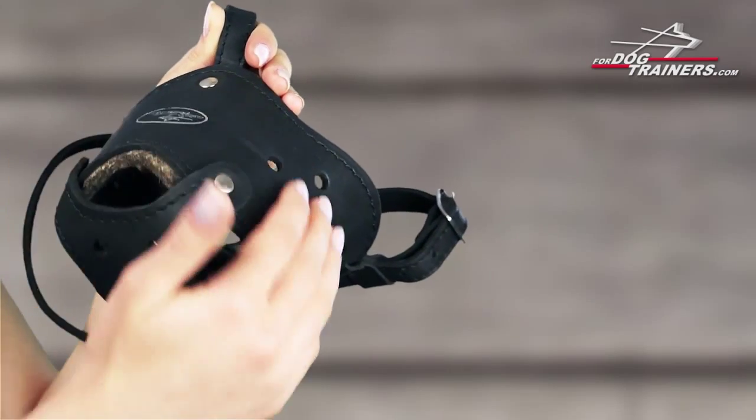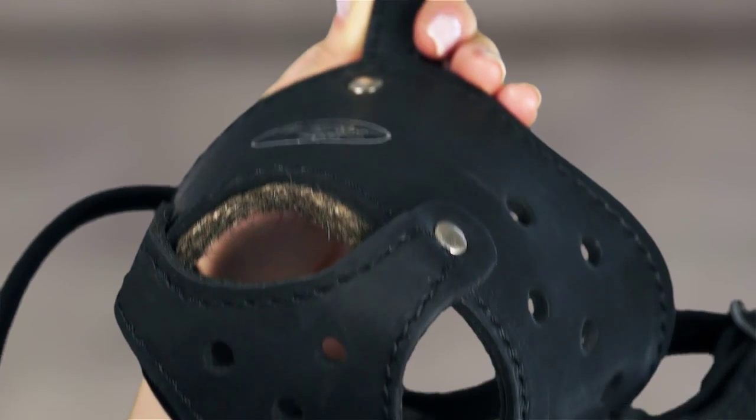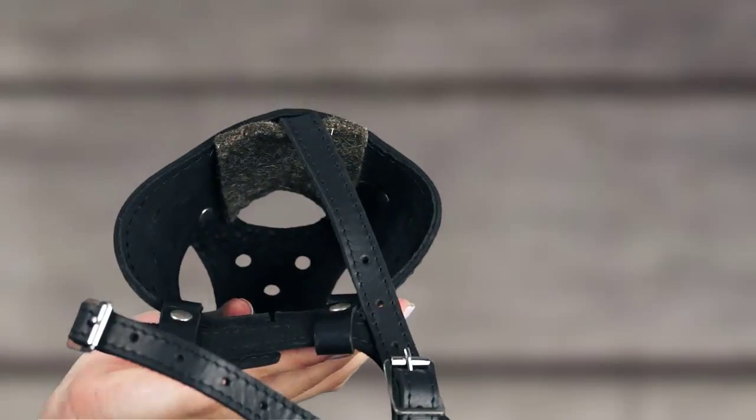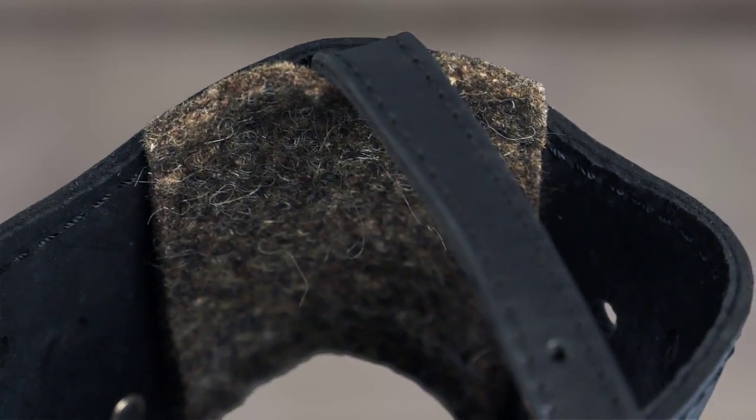Also pay attention to the material of this muzzle. Soft but strong leather ranks second to none. It is thick, therefore tear-proof. Besides, there is a super soft padding in the snout part, so your dog won't be bothered by rubbing during working or training.